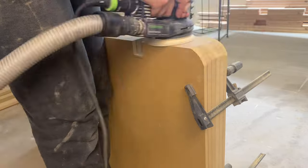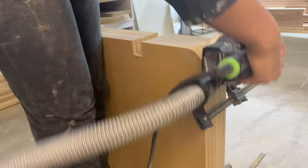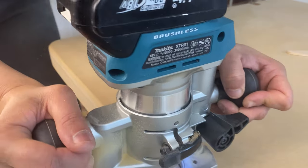While the bases were still clamped together, I sanded the curves so they'd be exactly the same on both. Then I rounded over the edges, added wood filler on the edges behind the scenes, and set them aside so I could focus on my stretchers.